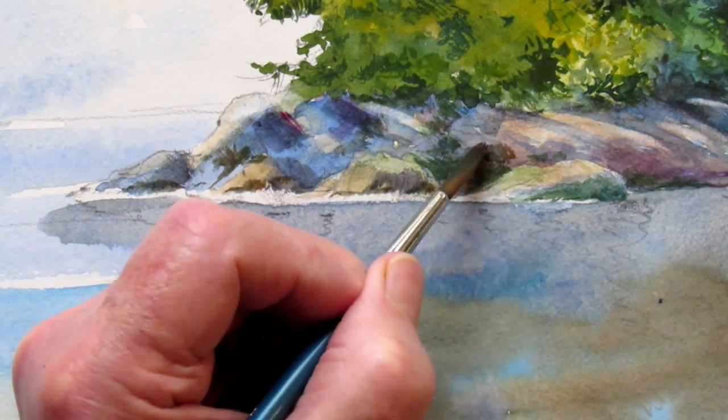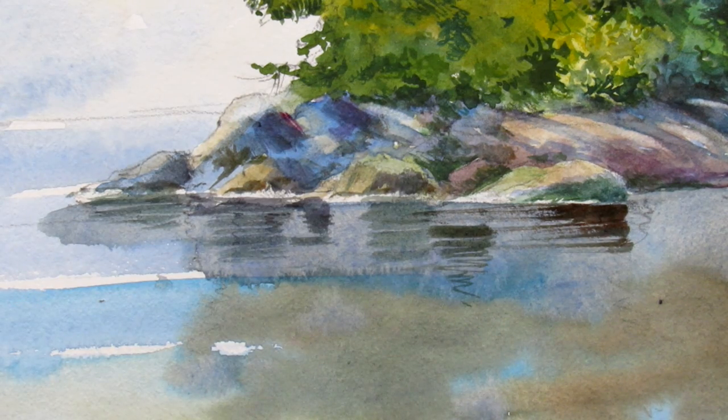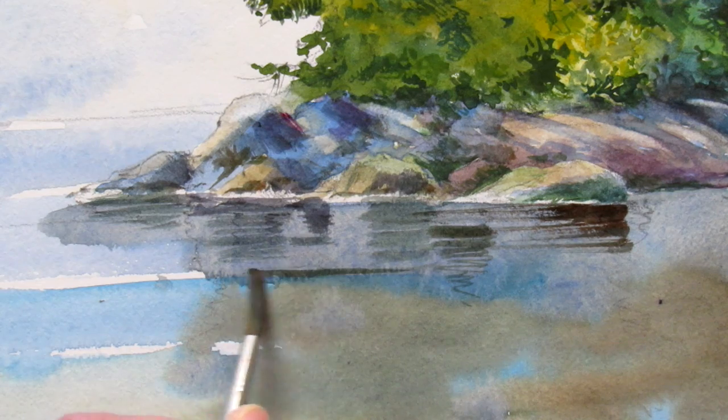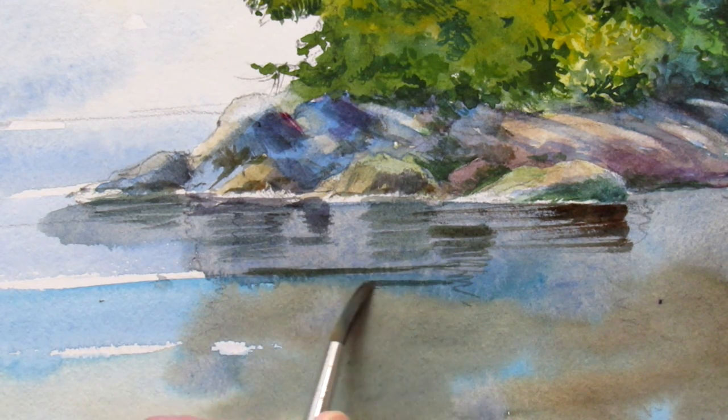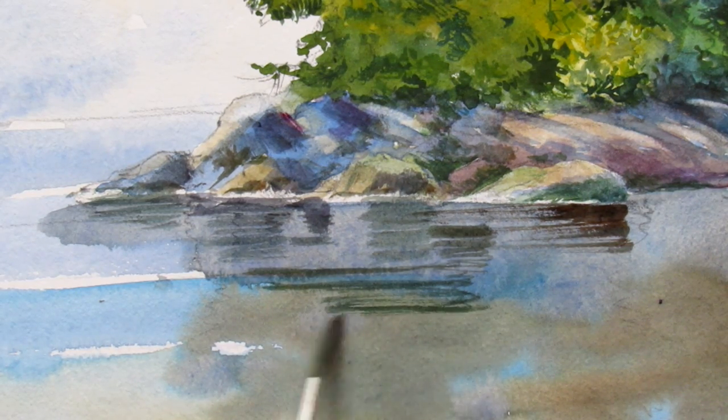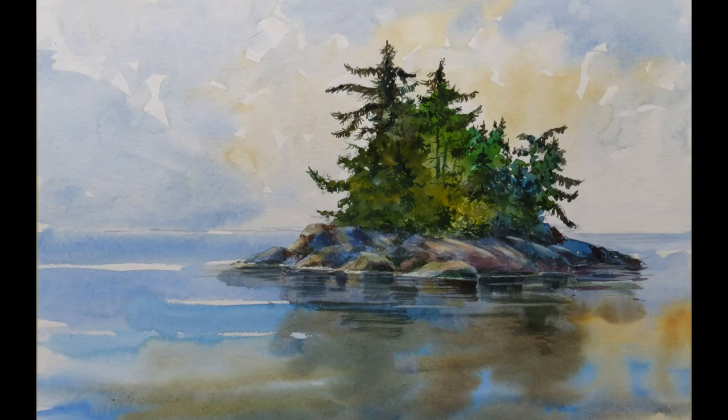And that puts the shadows in. So it's just a sketch, but it should be helpful if you're curious about illustration board or whether or not you should try it. It's always fun to experiment with these things.